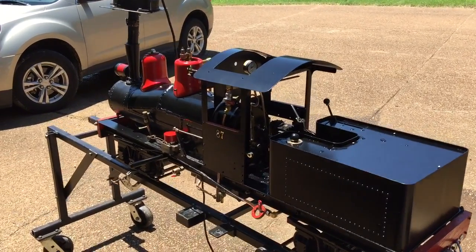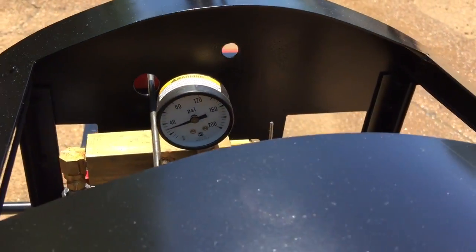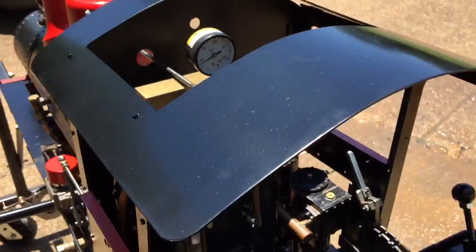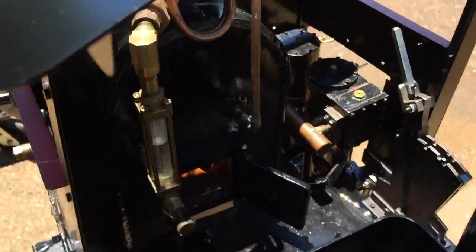Got about 30 psi at this point. If you look down at the pressure gauge you might be able to see it. Got a pretty good fire going — you can look down in the firebox there.